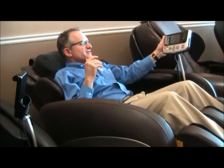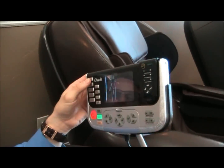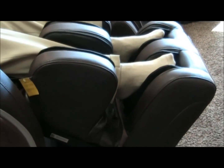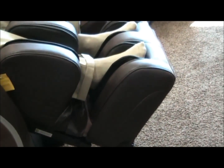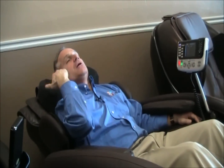Once the zero-gravity position has been attained, we've got a number of automatic programs. By the way, the ottoman's extending right now — see how it's extending out? It's an automatic electronic extension. It goes out and then comes back, basically measuring me. Once you've got the ottoman length right, your chair is ready to go, and the body scan begins where the chair rollers measure your height to figure out where your head and shoulders are, so it gives you the right massage for your body height.